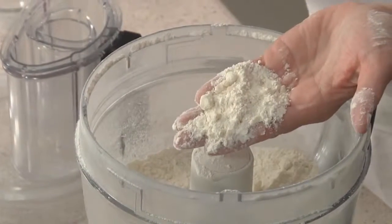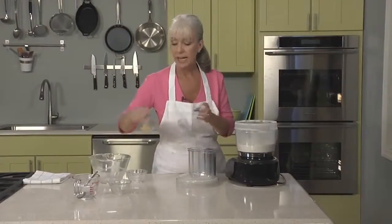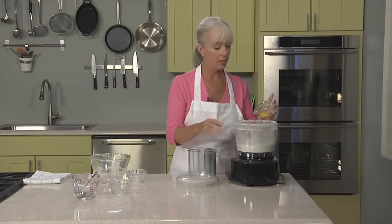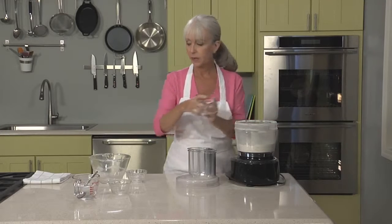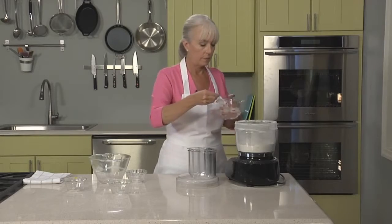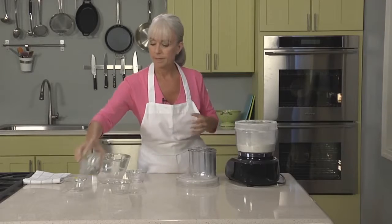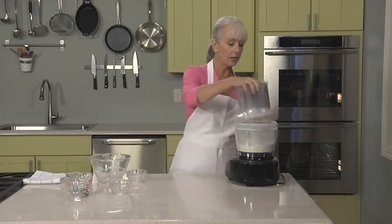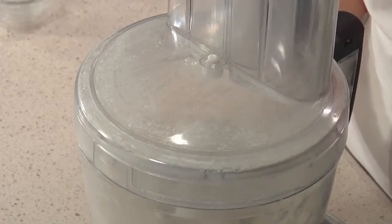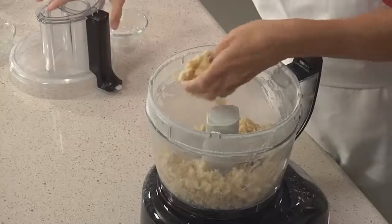As you can see, there are still pea-sized pieces of butter. Now we're going to add an egg yolk. Some recipes do call for whole eggs in pâte sucrée, but in this one we're just going to add one yolk and a tablespoon of ice water, which I'll drizzle over our crumb texture. We're going to continue processing in pulses until the dough just begins to come together. It's quite crumbly but very soft.